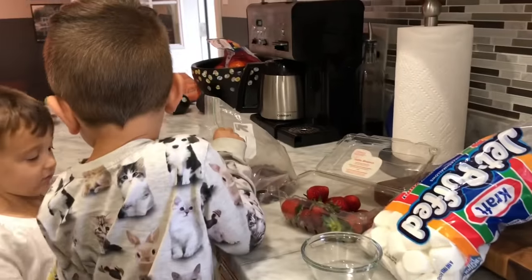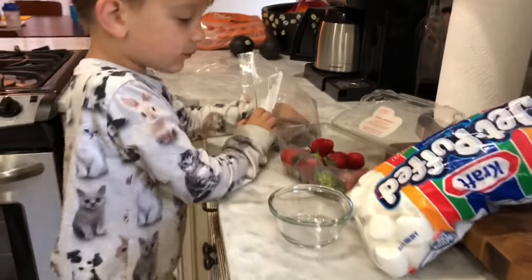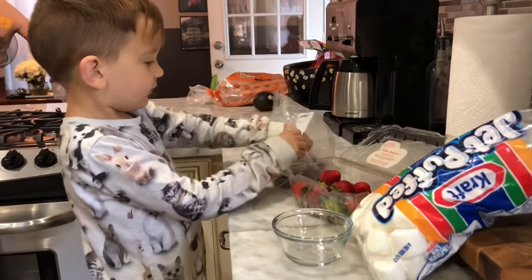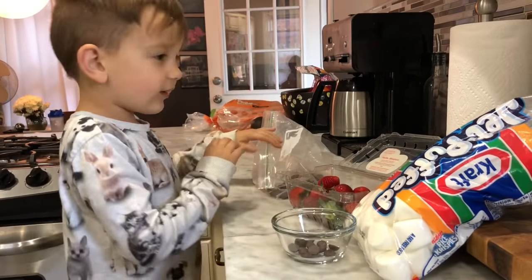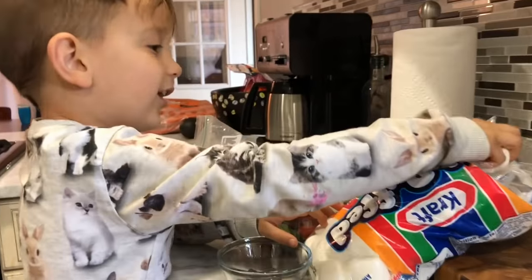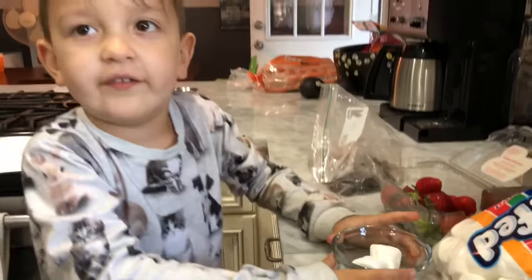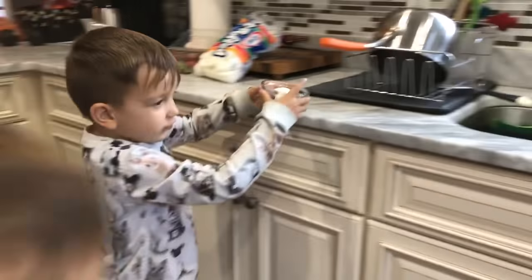Tastes good. Now I'll put the marshmallows in my mouth. Now marshmallows time. That's three marshmallows — that's two marshmallows I need. Then put it in the microwave.